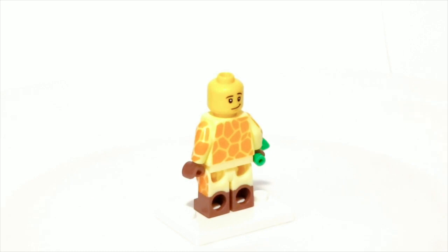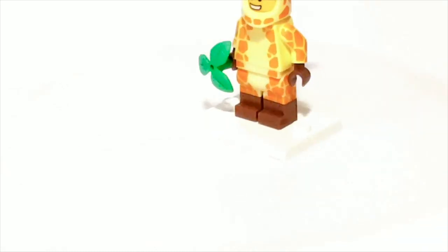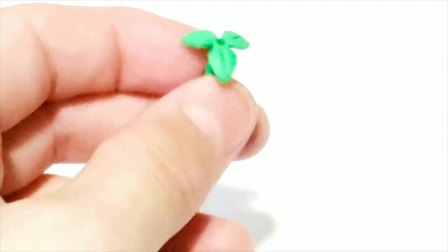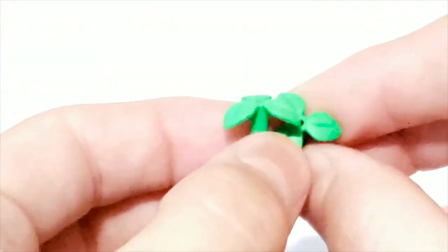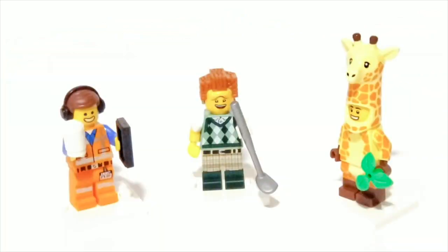This is his back face. He also has dual molded legs. His accessory is a plant piece which is really useful and they also gave an extra one. Hope you did enjoy this pack opening video and I'll see you next time.